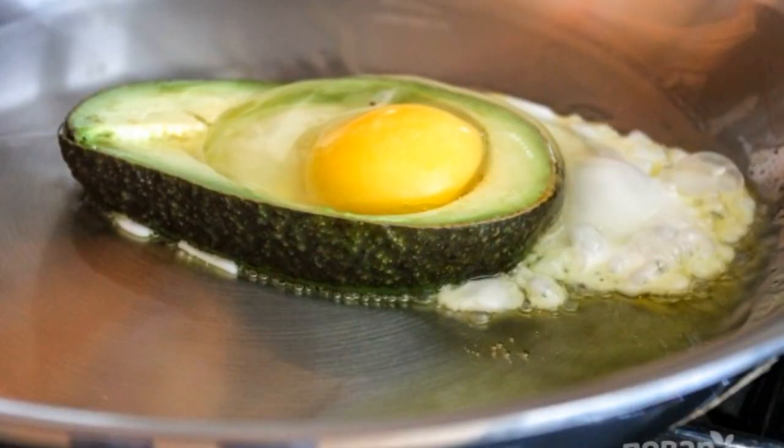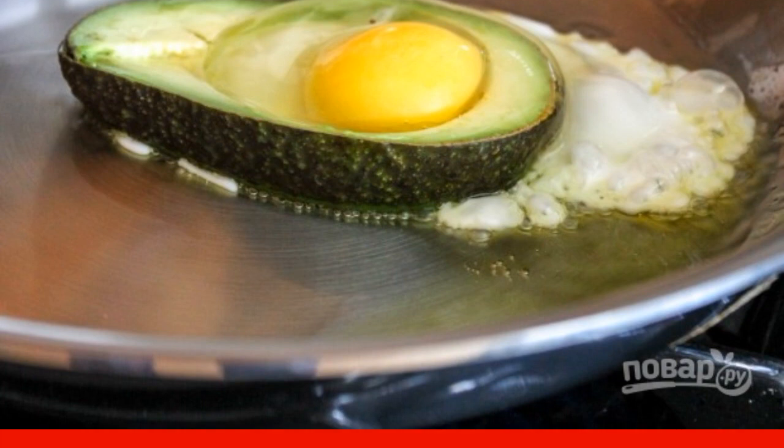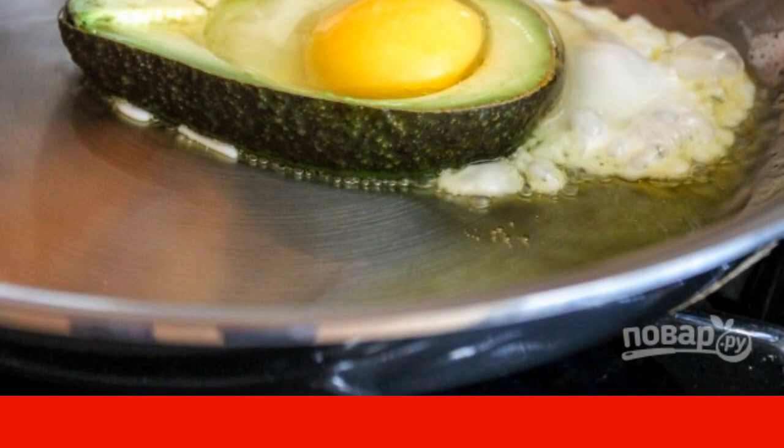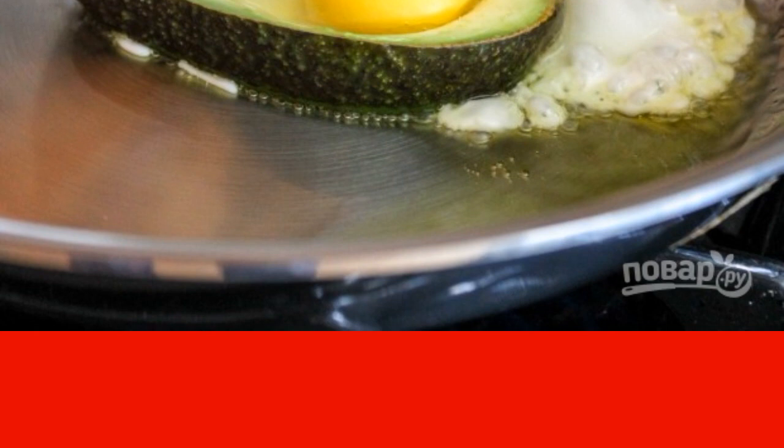Heat a frying pan with vegetable oil. Put the prepared avocado half. Break an egg into the hole. Fry over medium heat. As soon as the egg has set, gently turn over and fry on the other side.